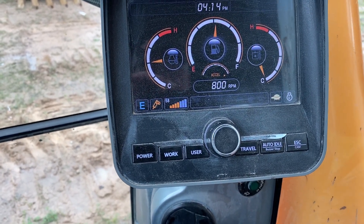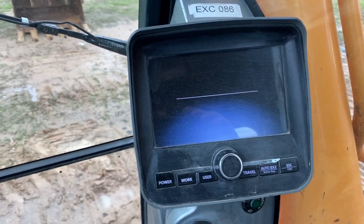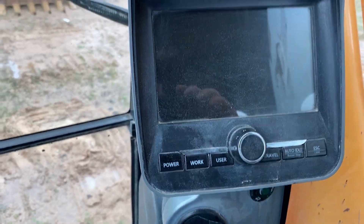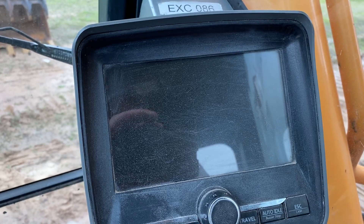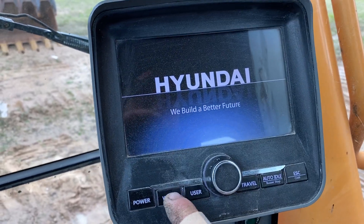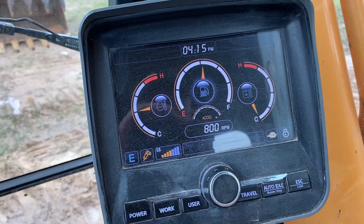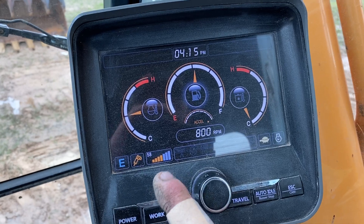I'm going to restart just to make sure that it's set at 58 gallons a minute. Press the work mode button to breaker and it's stored it in its memory.